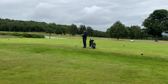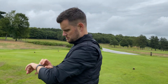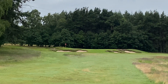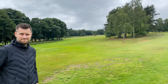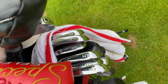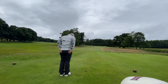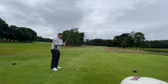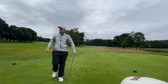One up, mate. This is hole 8. Check out this pin position — if the head greenkeeper's watching, he must have had a bad week. You get one shot here. I'm going to send in a little nine iron into the wind. We've played six holes in torrential rain to get to this point, so worth a like at least — and a subscribe.